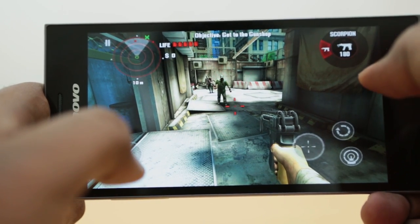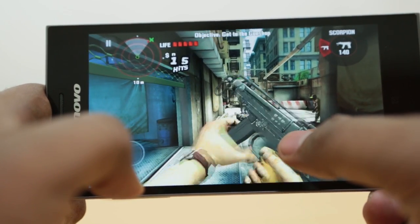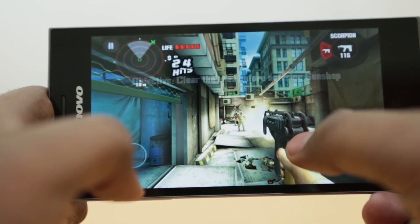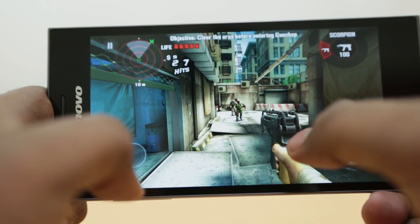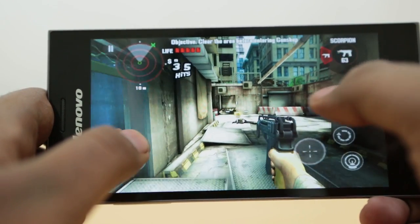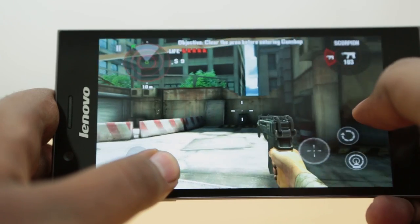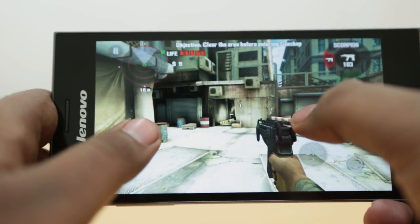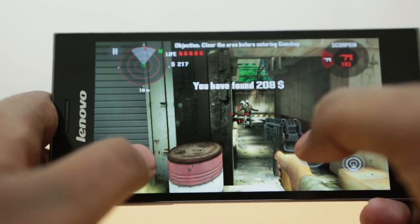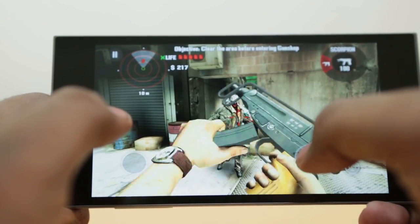The sound quality is pretty good. There is a bit of lag when shooting zombies, but the graphics are really good and really high quality — unlike other things we've seen. When a couple of zombies come at once, the game lags a bit, but otherwise it's really awesome.